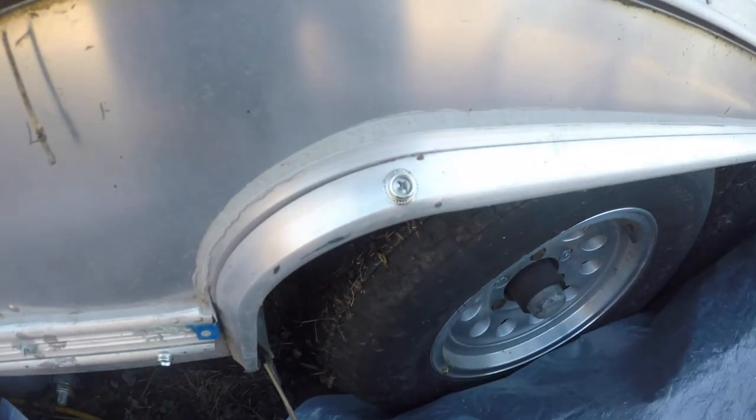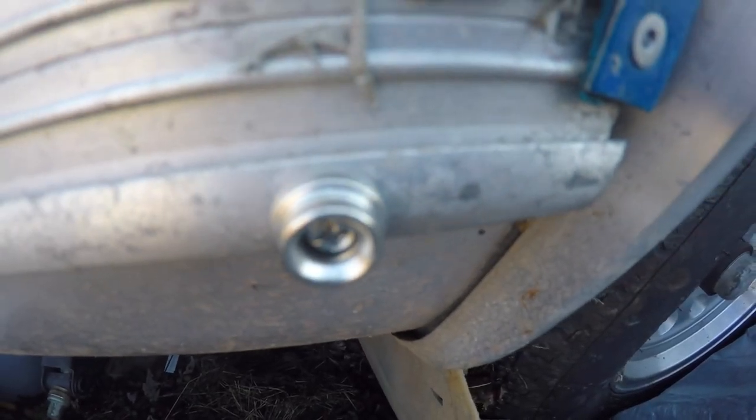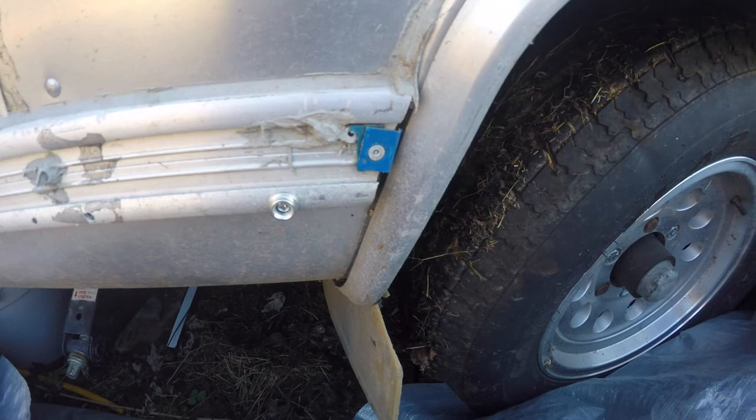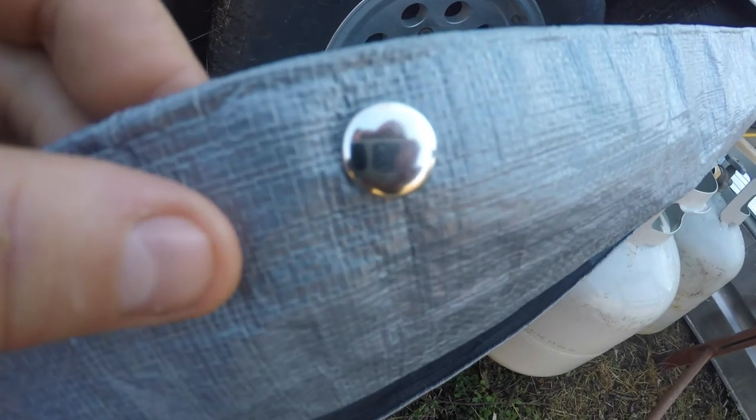I ordered this snap set the other day. It's like 20 bucks. These are the screws that get fastened to the trailer, and I got these guys that came with a little clamp.